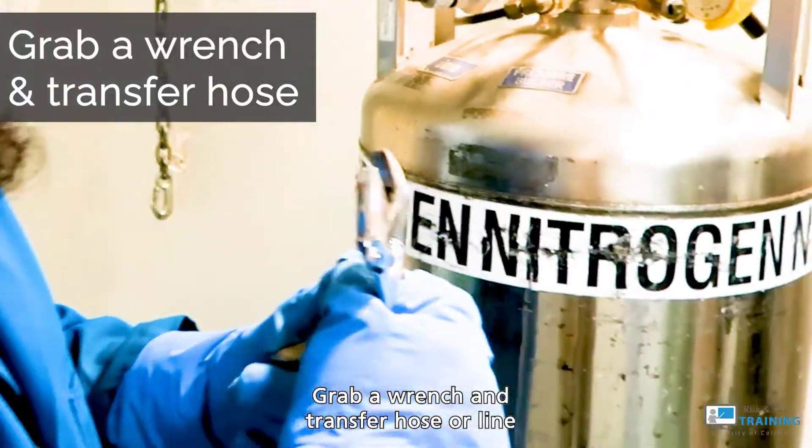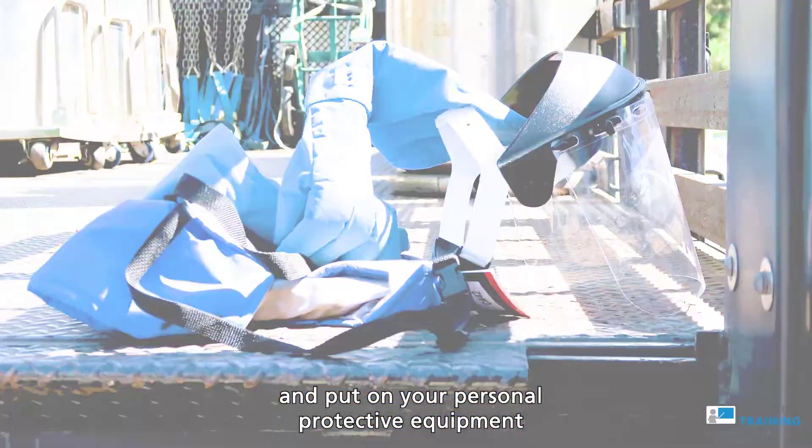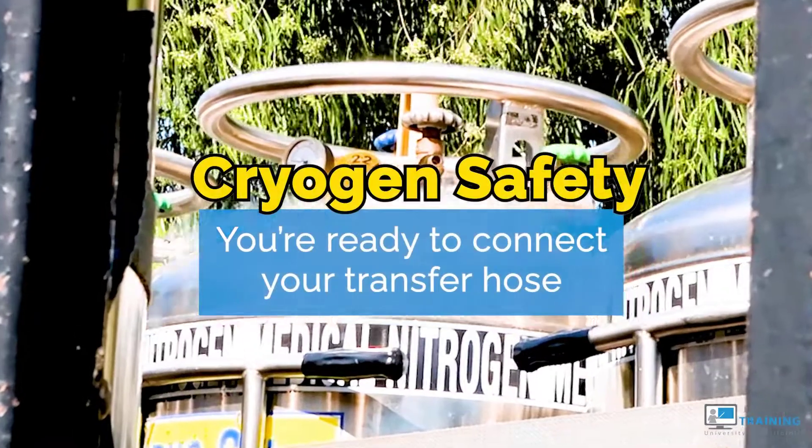Grab a wrench and transfer hose or a line. Once you choose a location, have your tools ready, and put on your personal protective equipment, you're ready to connect your transfer hose.